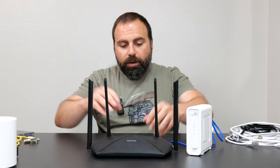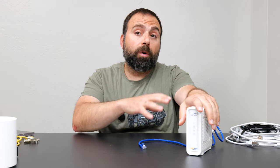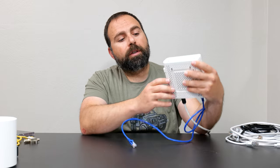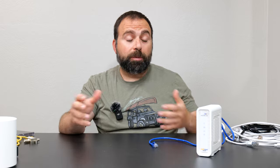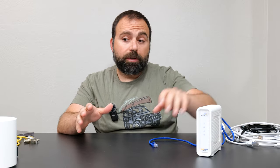Now, if you have a cable modem with a built-in router, what I recommend is disabling the router portion by putting it in bridge mode. Typically there are numbers on the bottom directing you to a specific IP address — it might be different for different manufacturers — but essentially you put it in bridge mode. If you have just a modem, you don't need to worry about that.